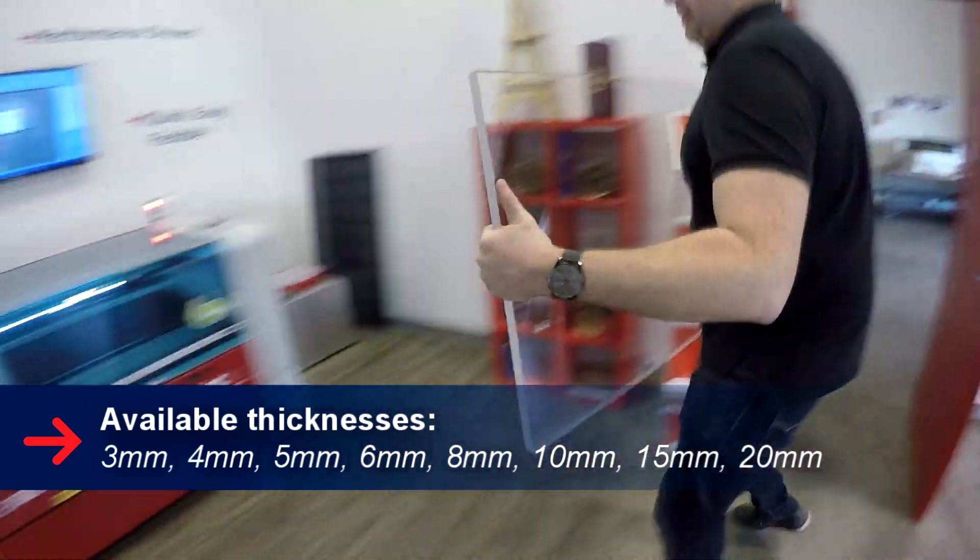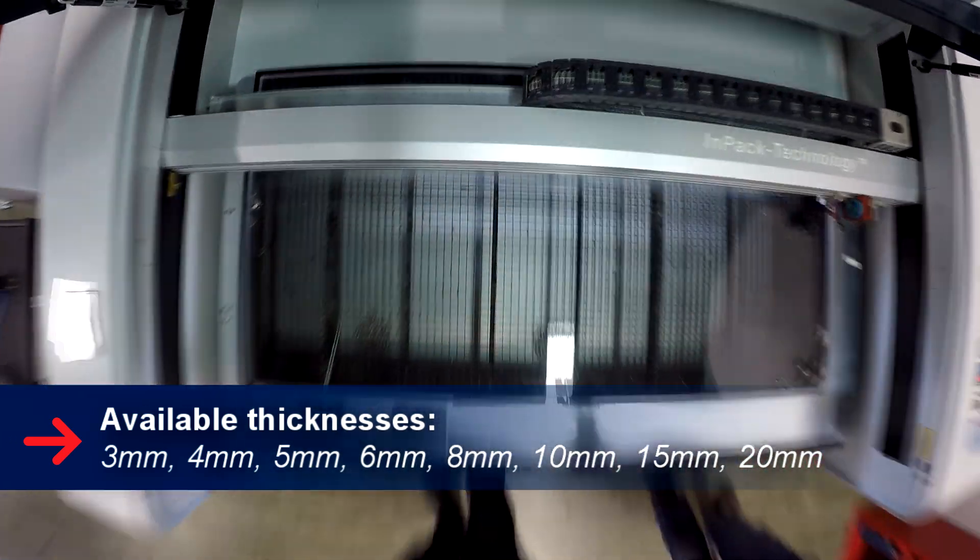Trollglas Clear comes in 24 by 48 sheets. There are eight different thicknesses. The sheets come in 3, 4, 5, 6, 8, 10, 15, and 20 millimeters. You can see the inch conversions in the description below.